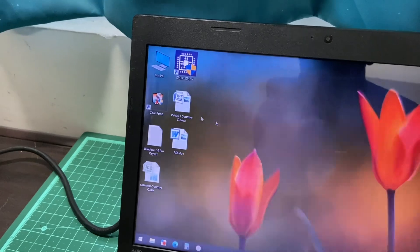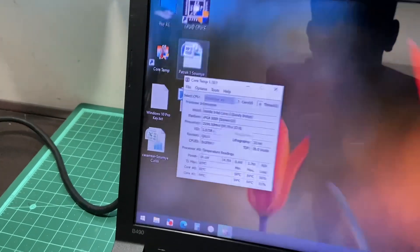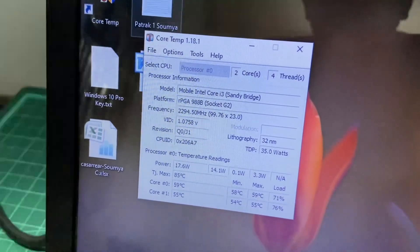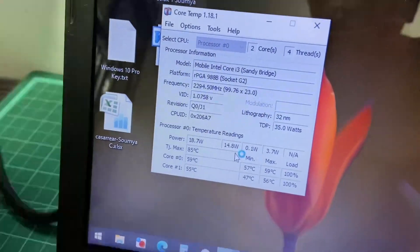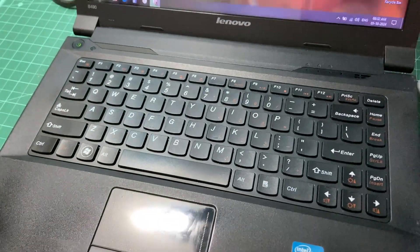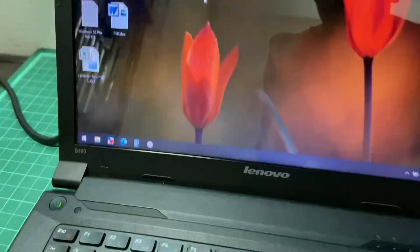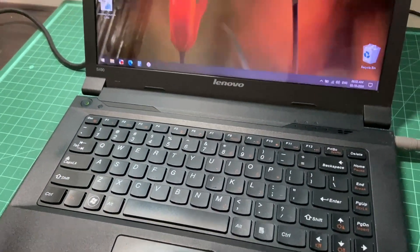That is done and it's time to connect it and see if the system boots properly. There you go — let's see how the core temperatures are after changing the thermal paste. It's about 60 degrees. And here you go — the new keyboard works beautifully. That'll be all guys; I hope this video was useful. I'll see you in the next one.